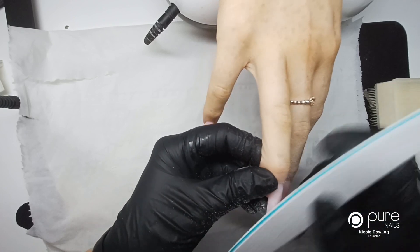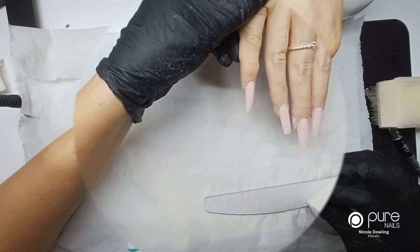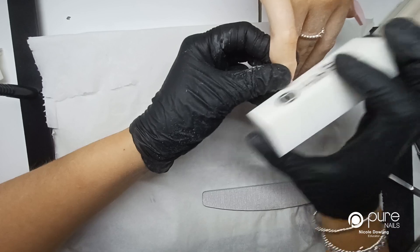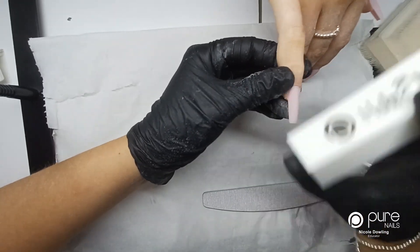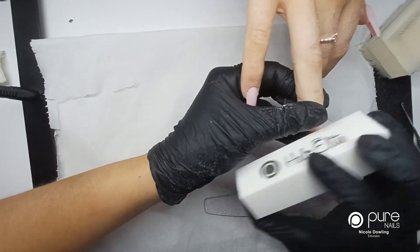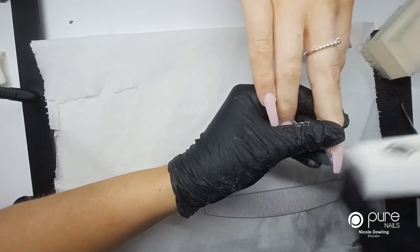I'm going to go ahead and file the rest of the nails into shape. You can use a white block or the Halo Elite buffers, and I'm just going to buff over the nail to get any nail file marks off. Then when it comes to popping your gel polish on, it just makes for a nicer, more flawless application.